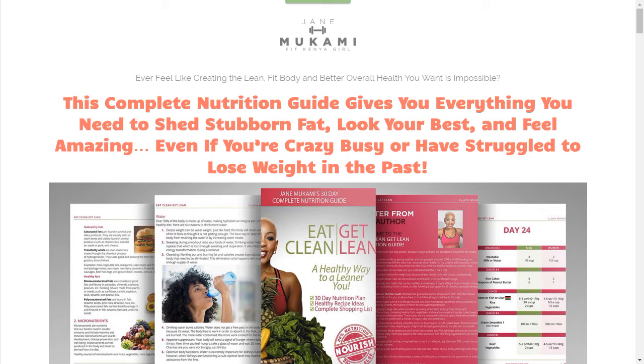This funnel is a sales funnel for a $37 ebook, which is her tripwire. I just want to go over some of the design stuff, show you some things you should know, and the way to optimize certain pages to get better conversion and to build better relationships with the visitor that comes to the page.